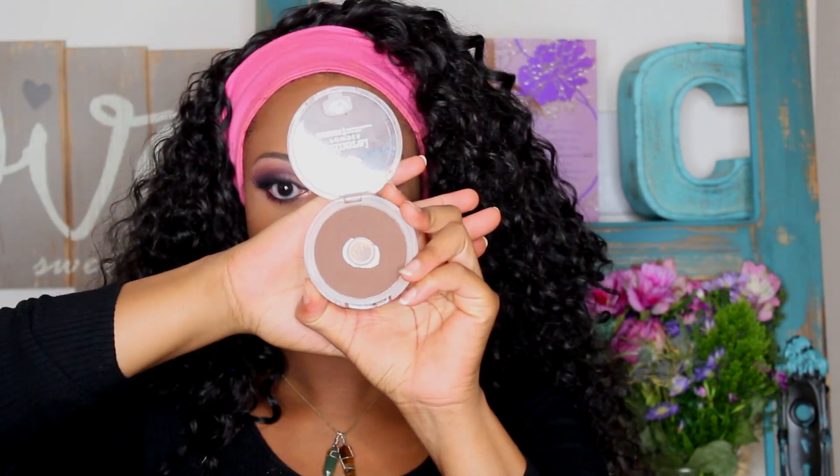I'm going to go along my jawline to kind of accentuate that as well, and then just brush it out the same as before. You just want to make sure that you blend it out — you don't want any cakiness happening around that area. This is just going to brighten it up again and make my makeup look brand new.